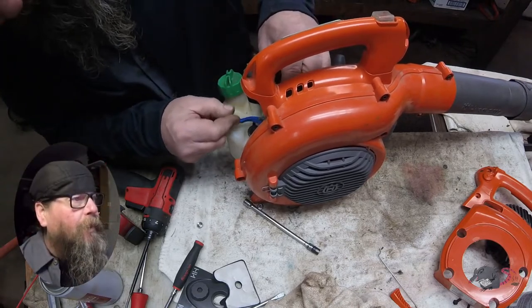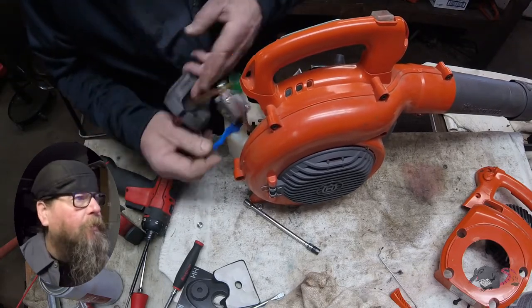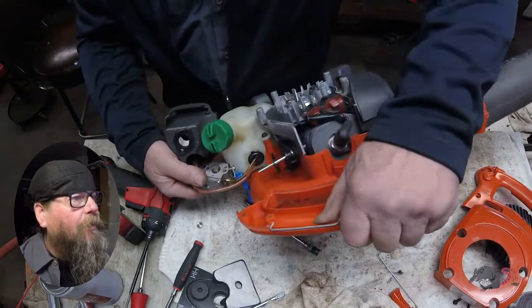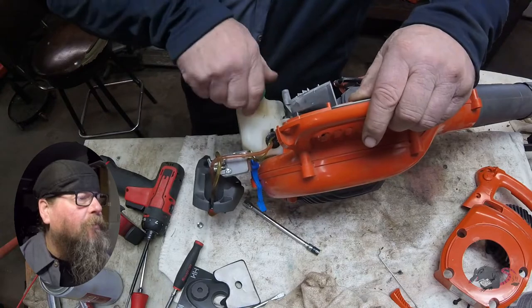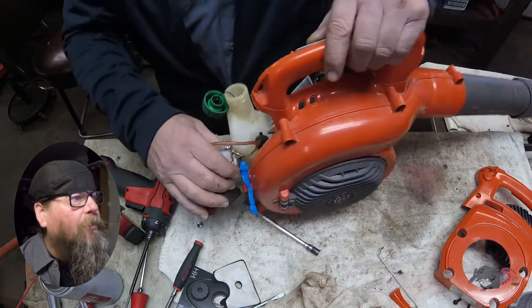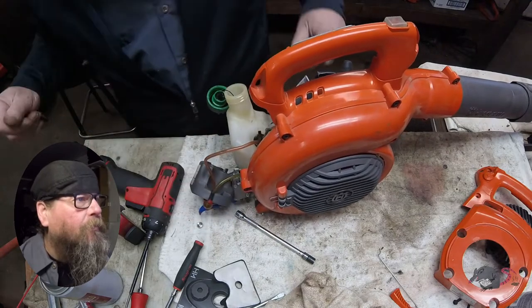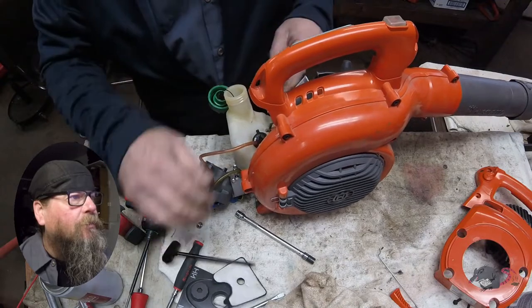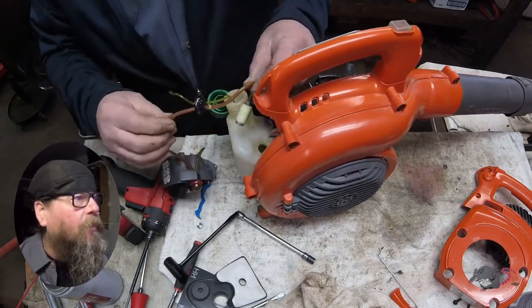Alright, what do we got? Trying to get this carburetor off of here — there we go. What a mess — we've got fuel squirting all over the place. Not only are the lines crossed, but there was a pinhole in one of the lines.